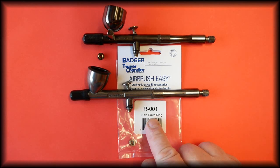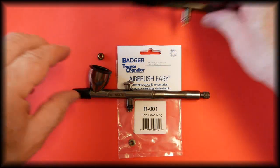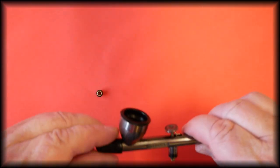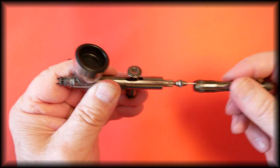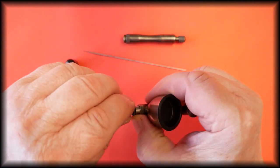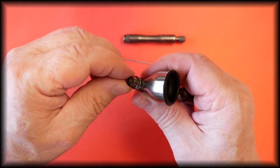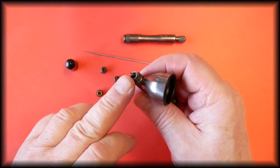The part number for this hold down ring is R-001. To remove the hold down ring, we remove the cap, the handle so that we can remove the needle, and then remove the spray regulator.